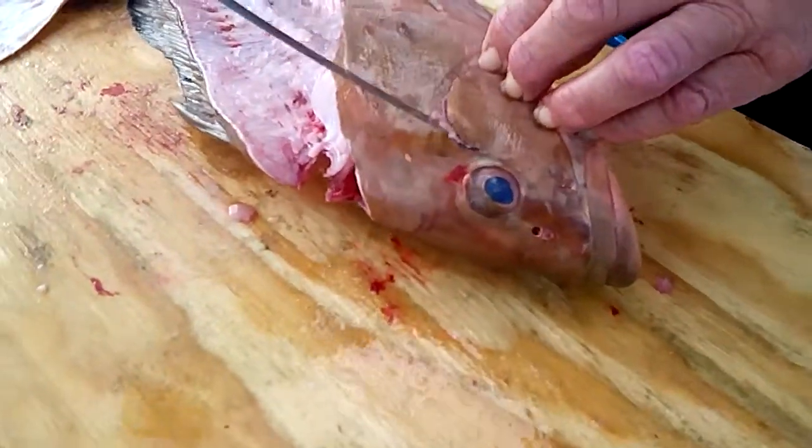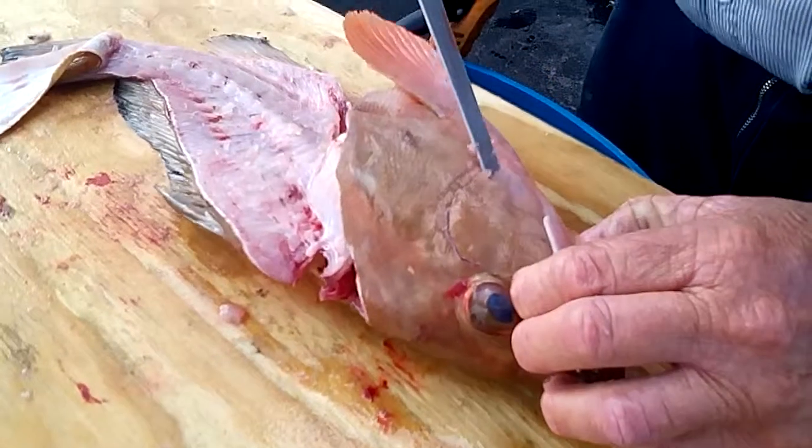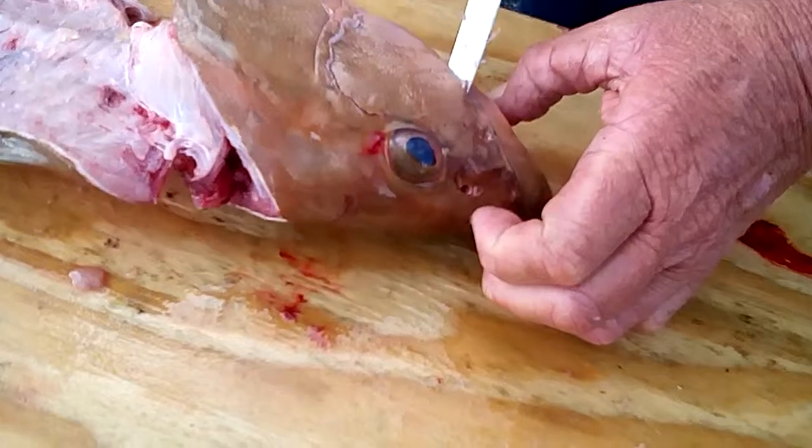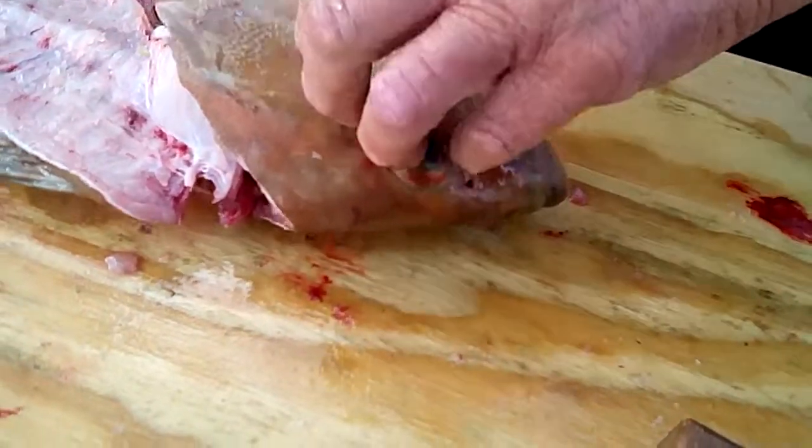And you cut right up here by the eye, and you come around the other way, and you cut right up the cheek side, and stop about there.